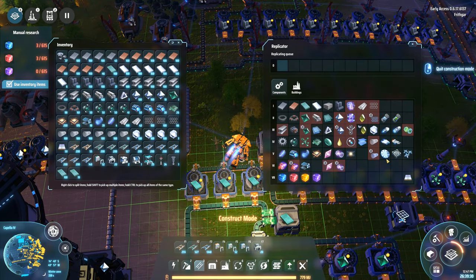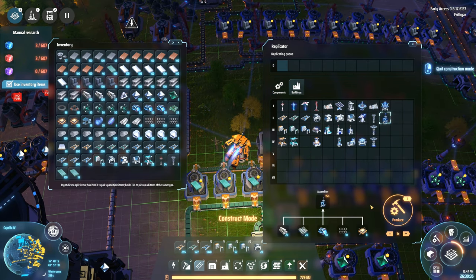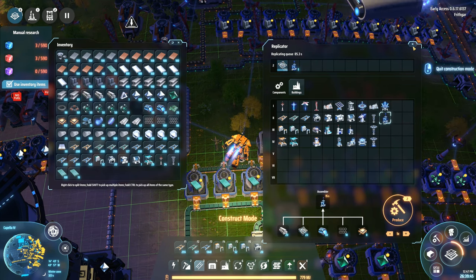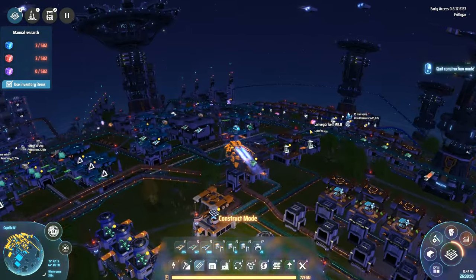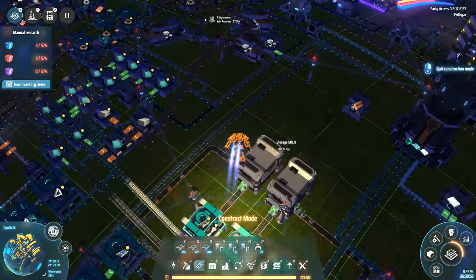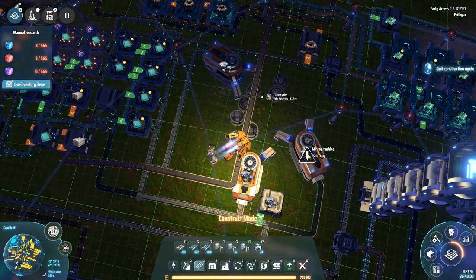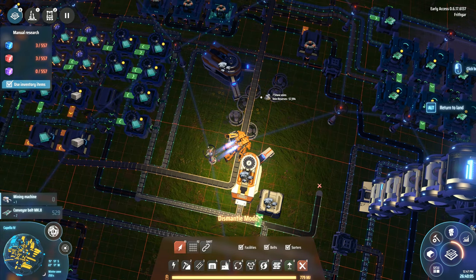Now if I go in and have a look — buildings, that one. I actually make three of them now; I've got more than enough to make three of these buildings. So we'll start off by making just one, because we want to place this building down and see what it's like and what it does. What are we going to be expecting from this machine? What is it going to be doing for us?